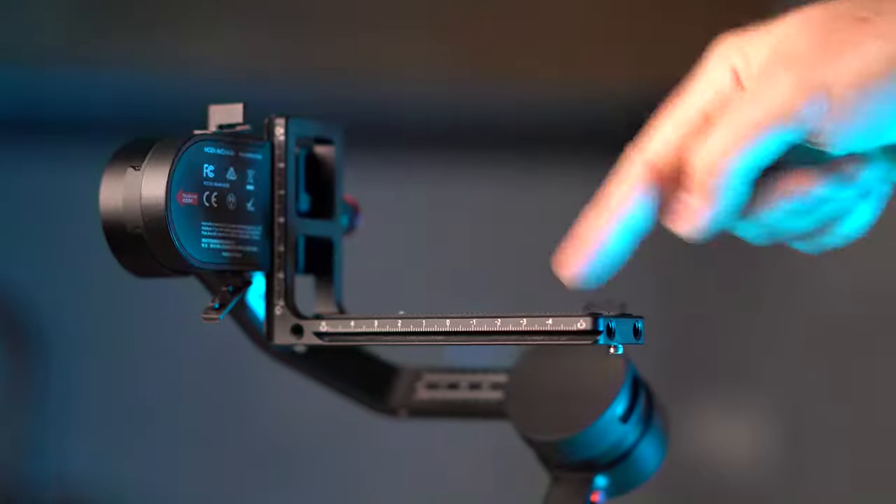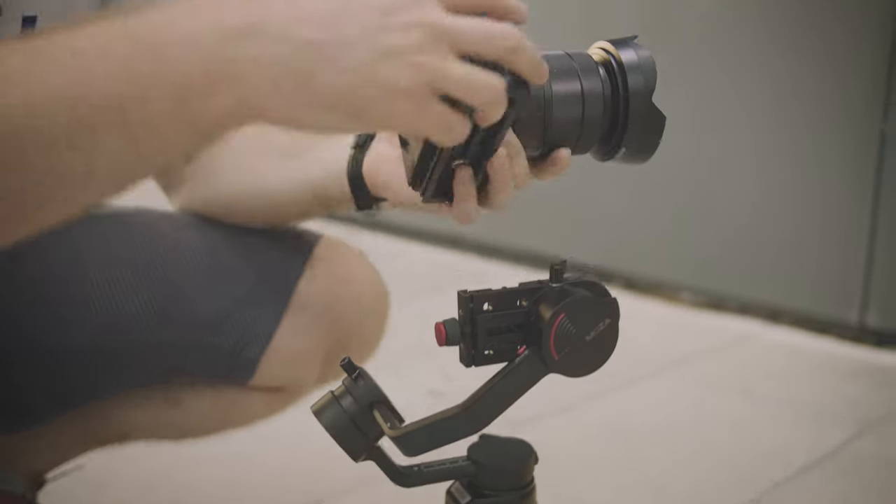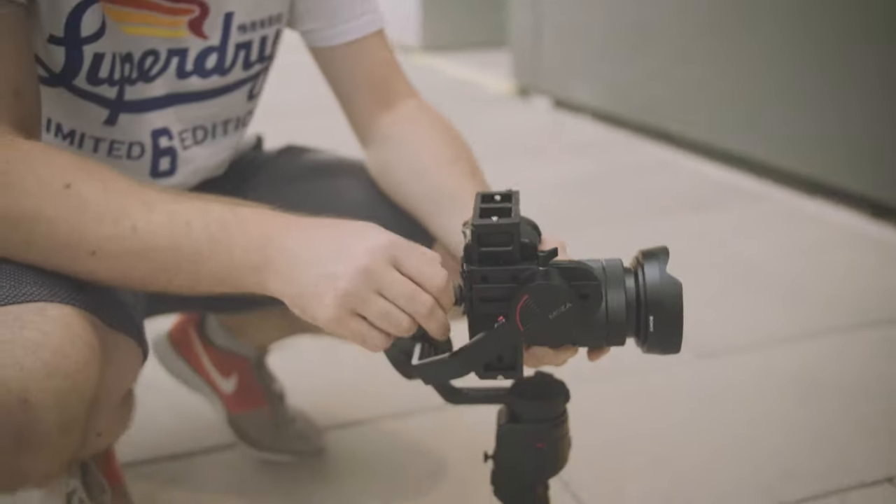The Moza Aircross 2 has an innovative L-bracket design that allows you to switch your camera vertically and shoot vertical videos in no time.